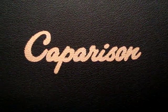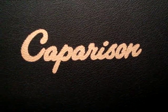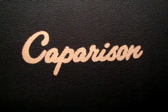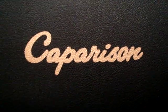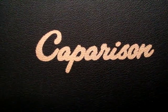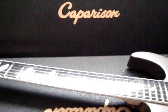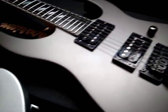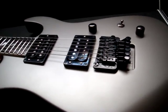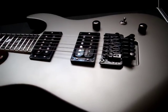Hey, Bud Royce here from BRL Guitar Works and ComparisonForum.com. I got a couple of special guitars in here today and I just wanted to make a video to show everybody. Let me just show you the guitars and do the talking as I show you. So let's pull this camera back here. On this side here, we have a 2010 Dellinger MC Titanium.